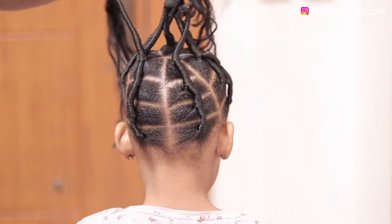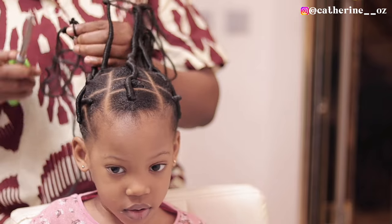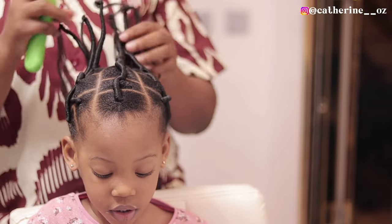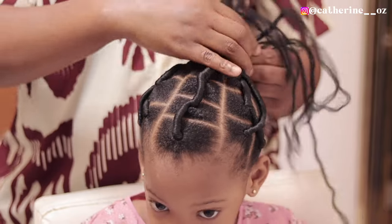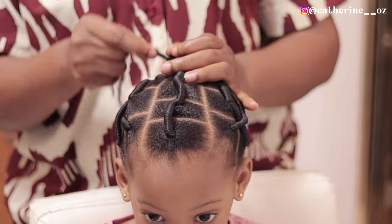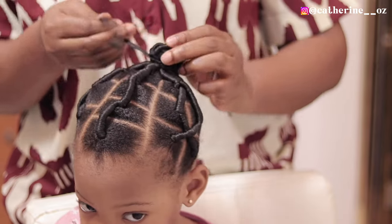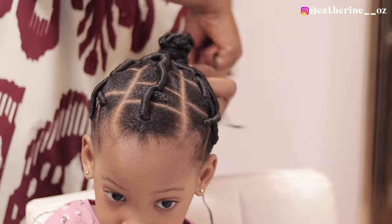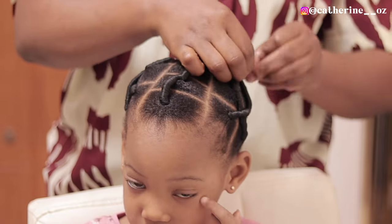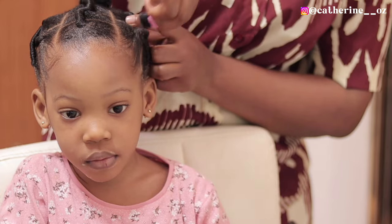Ta-da, we are done! I went ahead to cut out the excess with a pair of scissors — I left the two strands that I used in trading and cut off the rest. Right now I am burning the ends with my lighter so it doesn't unravel. After that I went ahead to start folding it down in the form of a bone — bending it down, folding it down — and with those two strands I left on each of them, I used it to tie it round. If you want your bone to be fuller, just trade the ends a bit longer.